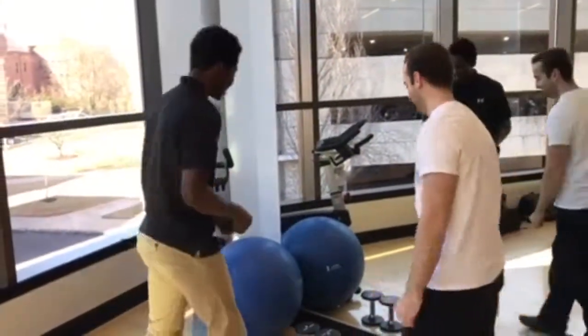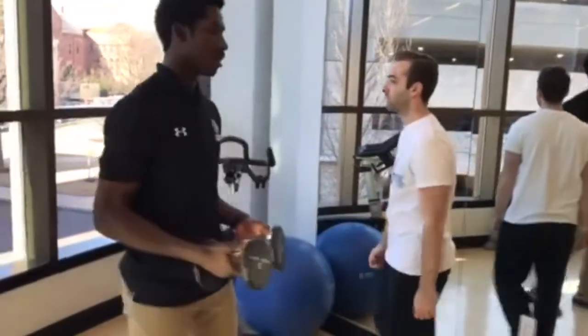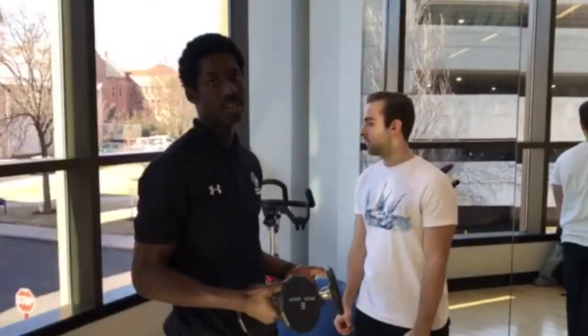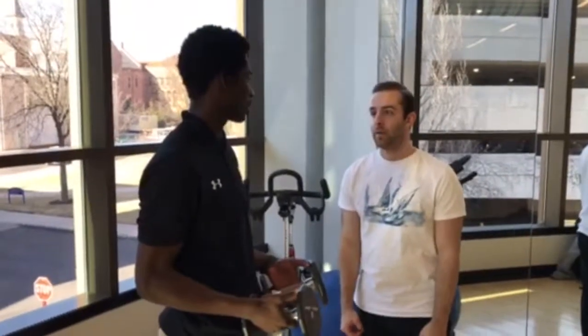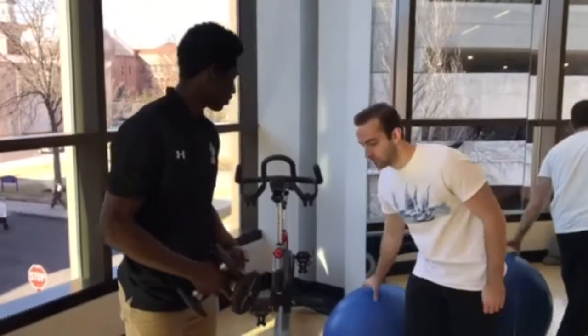Next, we move on to isotonic. Isotonic is when you have a concentric and eccentric contraction of the muscles. First, we're going to work on our open kinetic chain isotonic exercise, which is going to be the bent-over flies. With these, we're going to use weights. Depending on patient comfortability, we can have Jason either seated or standing. He'll go seated, so we have a physio ball Jason's going to use.